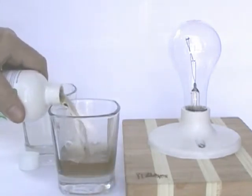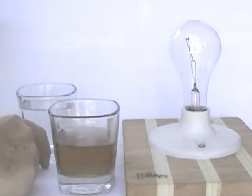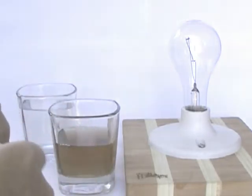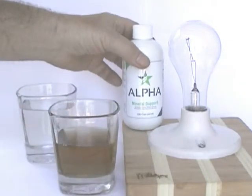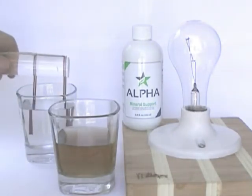Here, we are placing some liquid minerals into a glass for the test. First we will place the electrodes into a glass of water, and as you can see, it does not detect any amount of minerals.